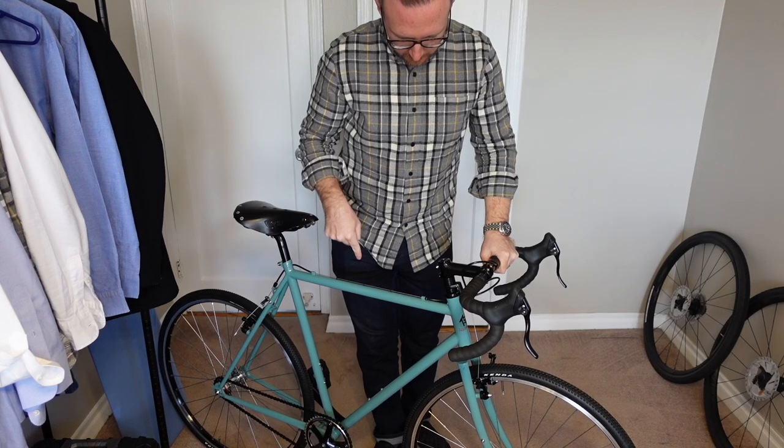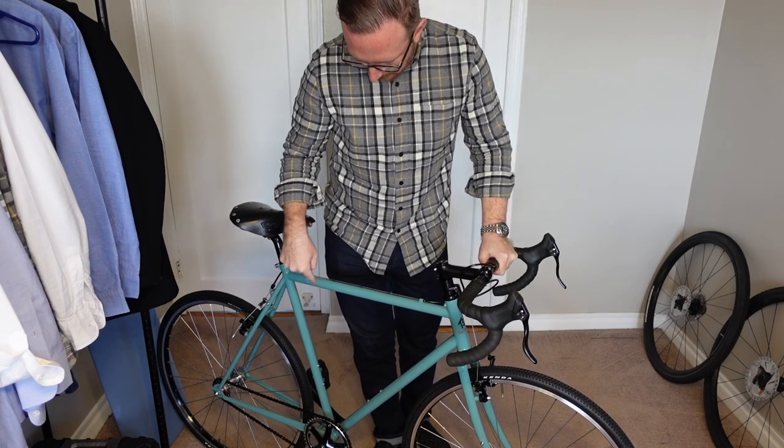This is a Wabi Thunder. The color is Desert Turquoise and it is a 55cm frame.